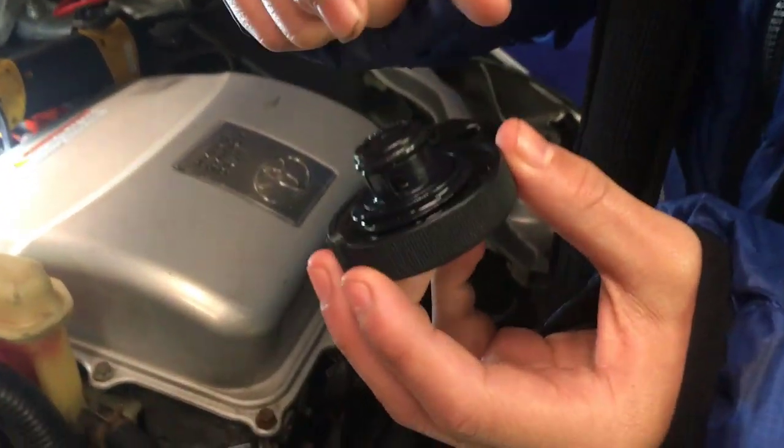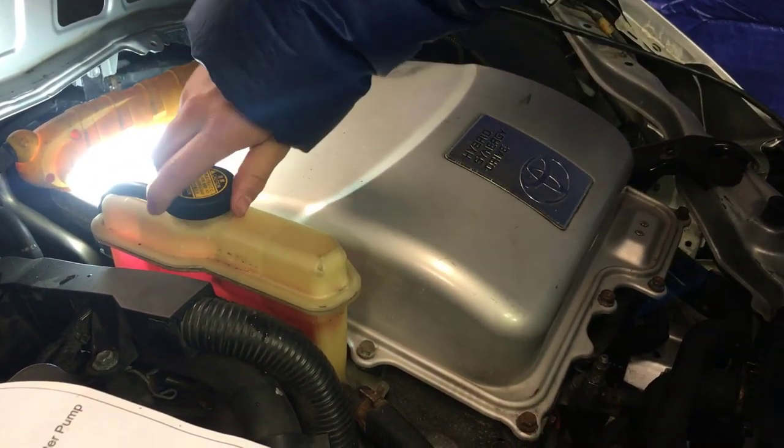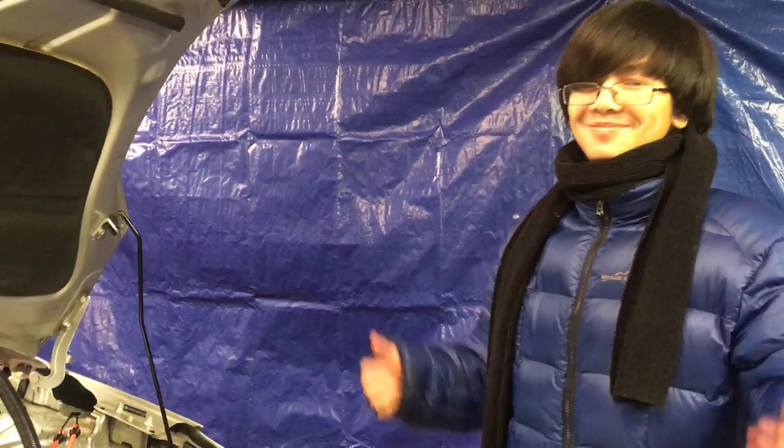Unlike the other cap, this is a simple cap with ridges or threads around it, so you can just screw it back on. You don't have to twist or do any special movements. Also, remember to check out our video on how to bleed the regular engine cooling system right here. And I guess that's it. Good night.